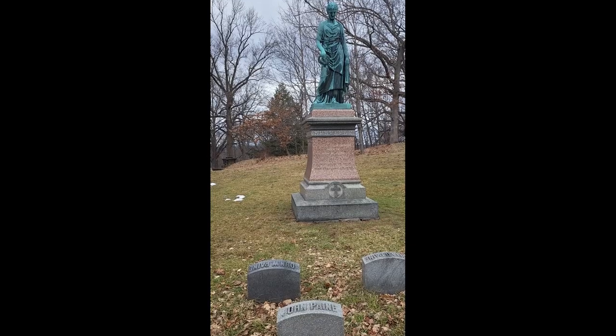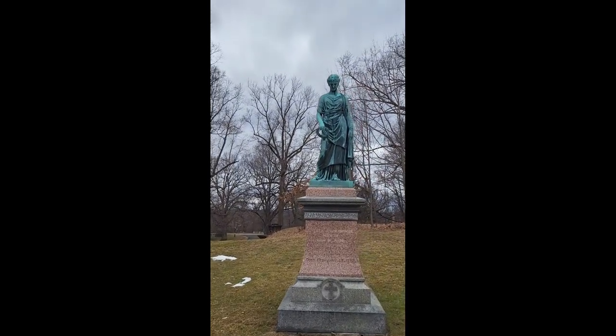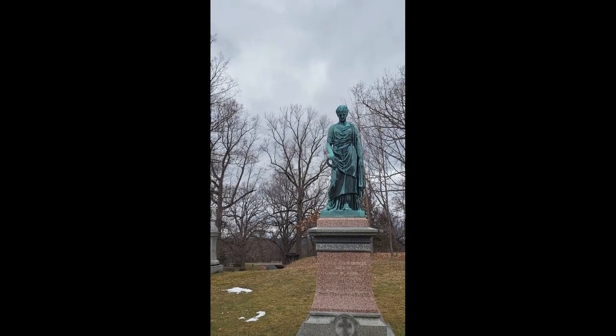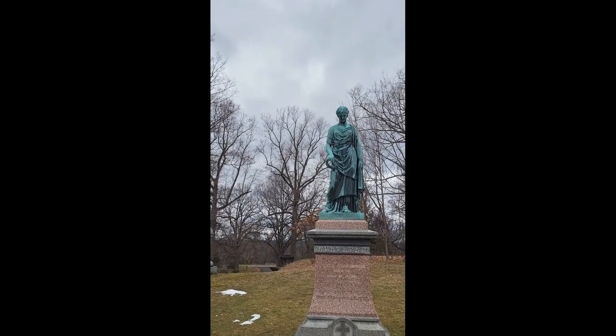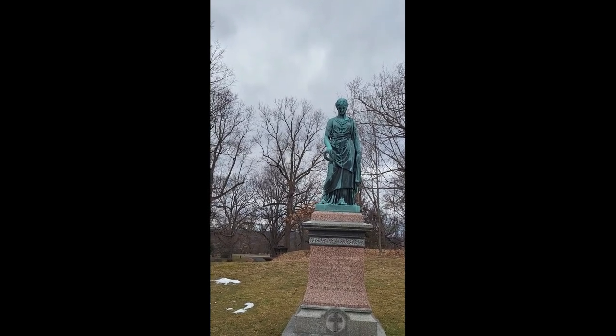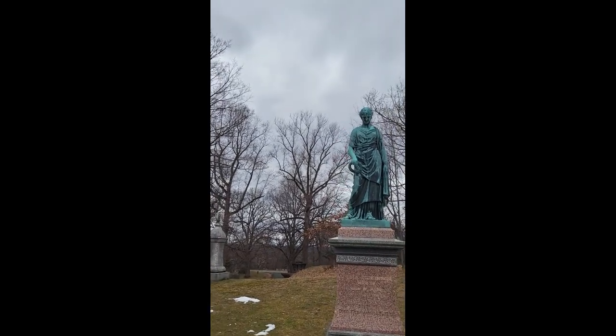Hi, this is Dr. Rugenstein and we are continuing our series on grave statuary and cemetery statuary. Today we've got one that we've probably seen — this is an angel holding a wreath. The wreath means that they won't be forgotten, and because it's made of laurel leaves, it means triumph over death.